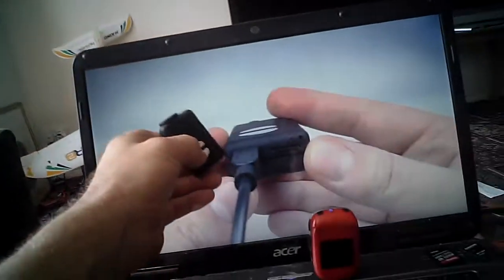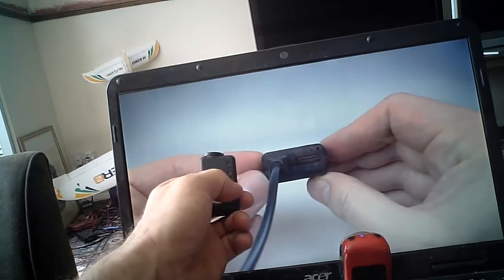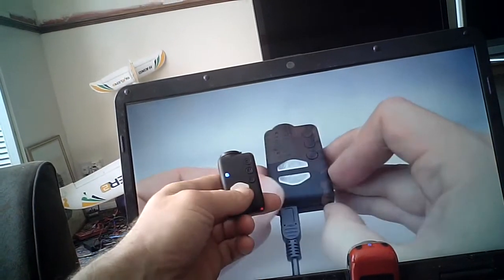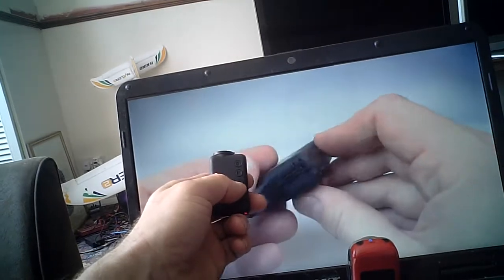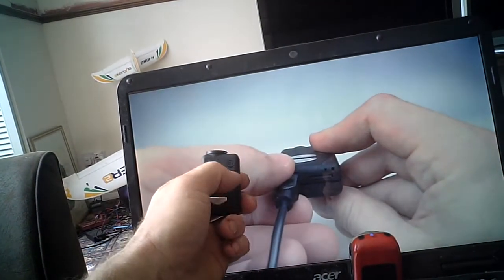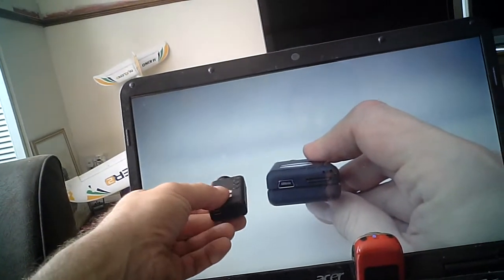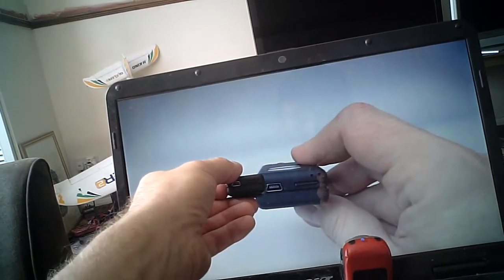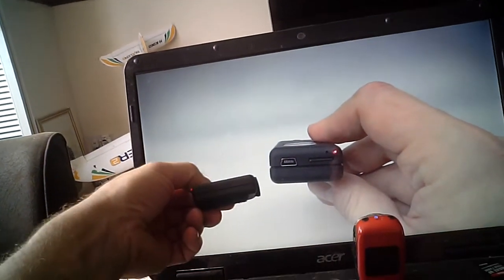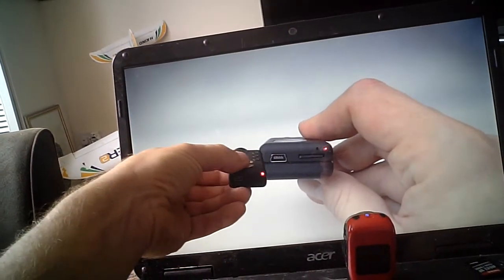Just so basically you can see what you're doing — when it's on, when it's flashing, what modes it's on. Press it again: blue, press it again: video, pictures, 1080p, press it to record, then flashing. So basically, pretty much any angle, you can see what's going on there.